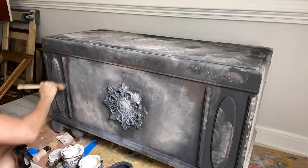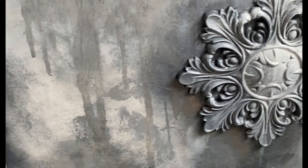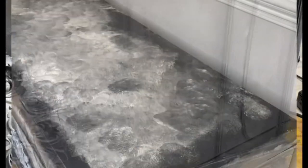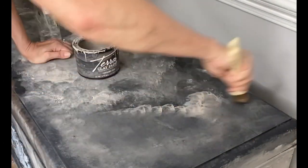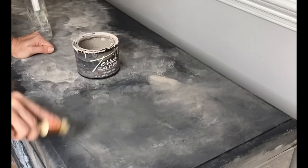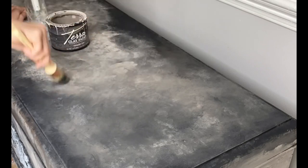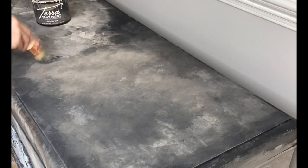I also added a little bit of Chocolate from the chalk mineral line, just to give the edges a little bit more of an aged effect. I'm going to keep the drips and runs for a true grungy finish. You'll see as I move along the top of the chest how fast terra clay paint really does dry. Since it's a clay base finish with low VOCs, there's really no smell to this product and it dries quickly.